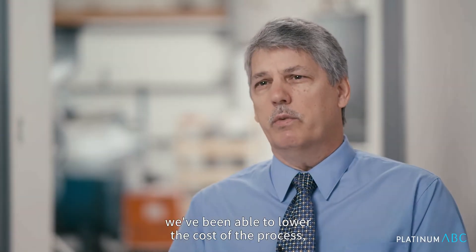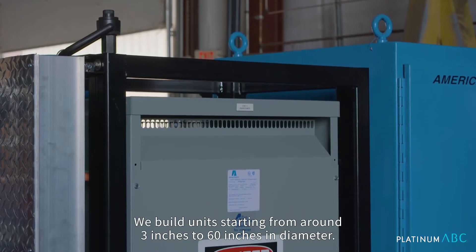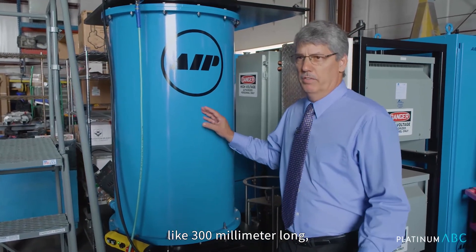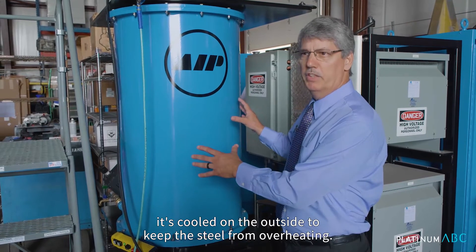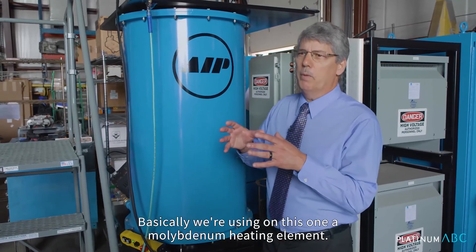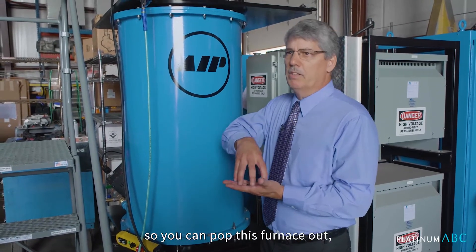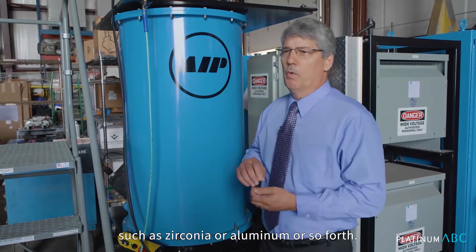It's only been in the last 10 to 20 years that we've been able to lower the cost of the process and build equipment that can be sized properly for jewelry. We build units starting from around 3 inches to 60 inches in diameter. This is our standard AIP-10, which has a 150mm hot zone in diameter by 300mm long. You can put a lot of jewelry in here. The pressure vessel which you see here is cooled on the outside to keep the steel from overheating. It has the electric furnace that plugs inside this pressure vessel. We're using on this one a molybdenum heating element, which can get to 1400°C so you can easily handle gold or platinum. These furnaces plug in like light bulbs, so you can pop this furnace out, put a carbon furnace in, and you can do ceramics such as zirconia or alumina if you were doing ceramic jewelry.